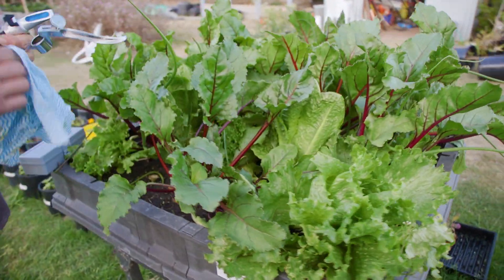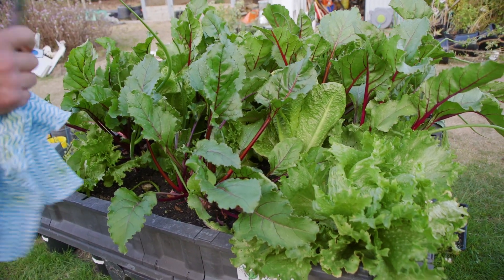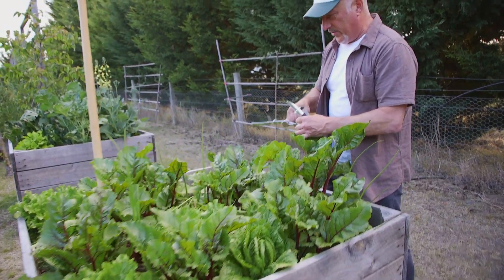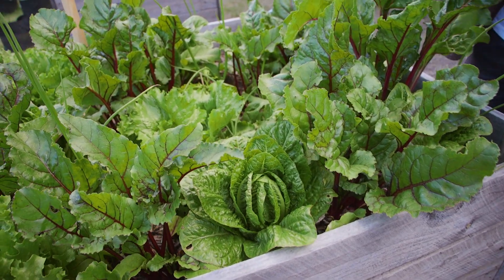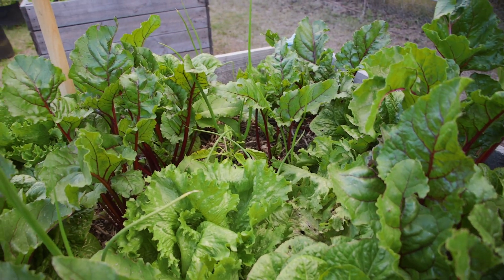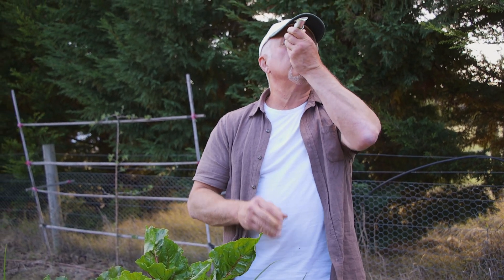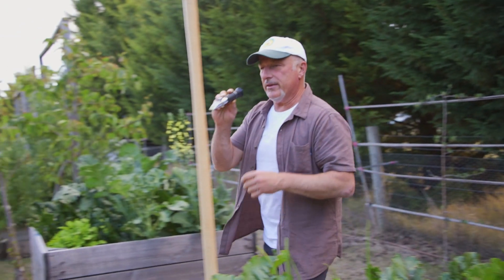This is the bed without mulch. The idea is that the beds with mulch should give us a higher rating because we've got more composting going on there. Let's go check out the other bed. This bed here has the mulch in it — pretty much a similar bed — we've got cos lettuce, iceberg, beetroot and spring onion. It was planted a week or so earlier than the other one.